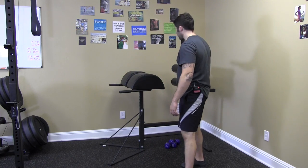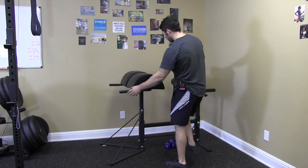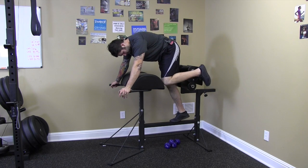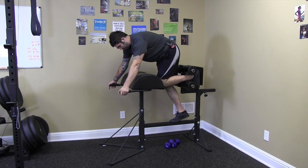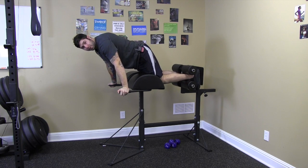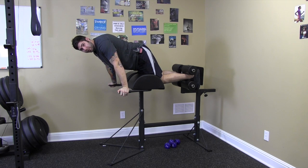So what we have basically is a foot anchored hip hinge. You're going to get on the bench, anchor your feet in first, extend the legs straight, and make sure that your calves are up into the pads. You don't want to have space because you'll feel like you're going to fall over.